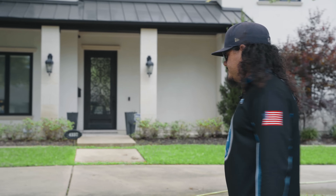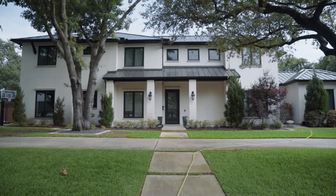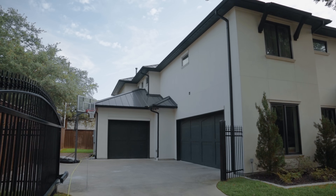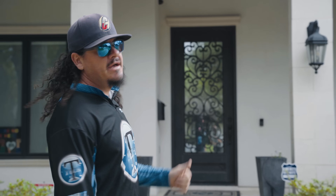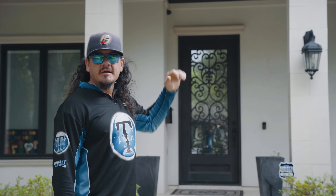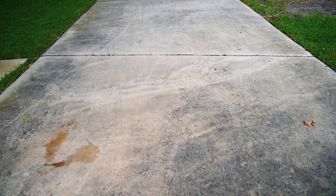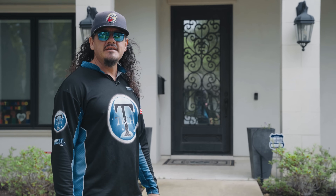Today we've got a white stucco home with a little bit of stone work, but primarily the stucco is going to be the cause for concern. We're going to be removing a few dirt dauber nests. We do have some organic growth in the back — some green and gray algae growing on the surface. We're also going to be working on some flat work, cleaning a driveway with our surface cleaner.